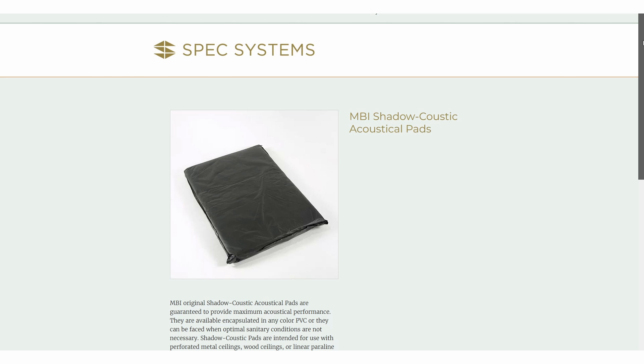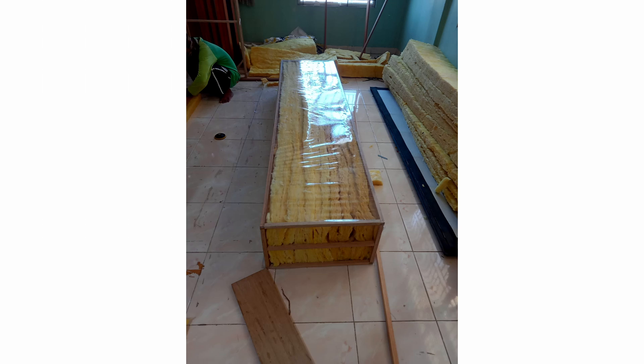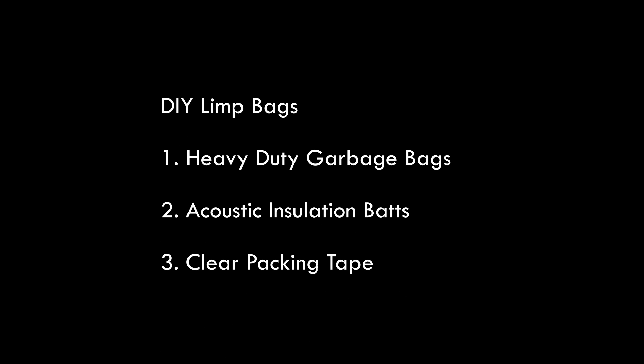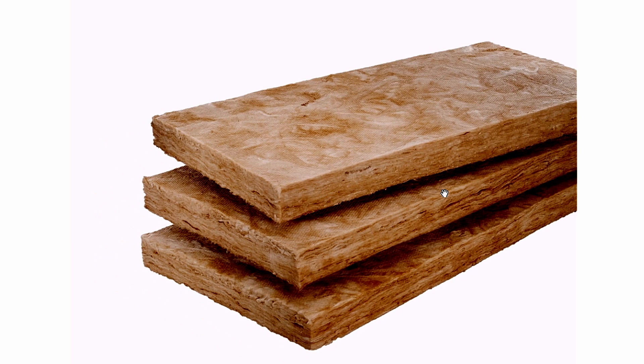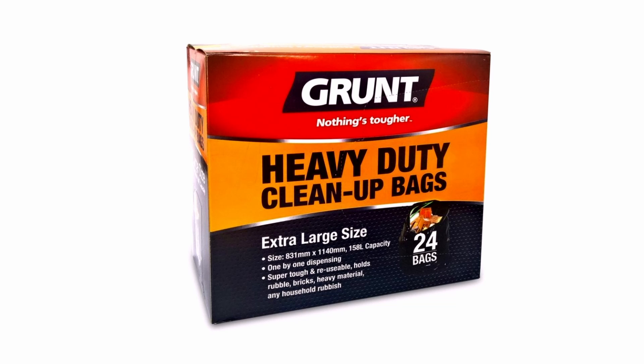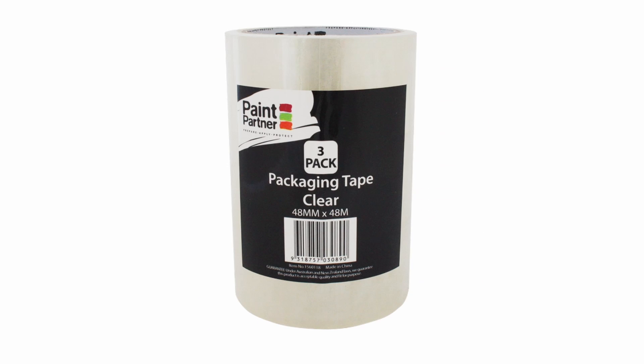The process to construct these traps varies, but here are some examples of professionally designed and commercially available products. For the DIY version, I simply used some heavy-duty garbage bags, some soft insulation you might use to insulate between the studs inside a wall, and some clear packing tape. I used these particular products: Knauf acoustic bats, 1160mm by 580mm by 90mm — the 2.5 HD material — Grunt heavy-duty cleanup bags sized 831mm by 1140mm with 158L capacity, and Paint Partner clear packaging tape, 48mm by 48m.